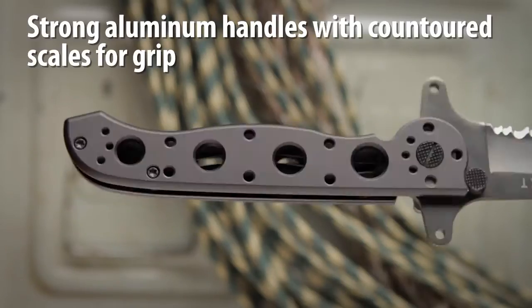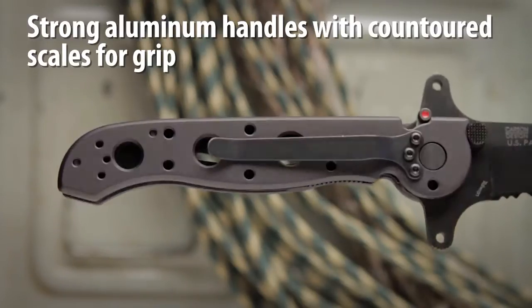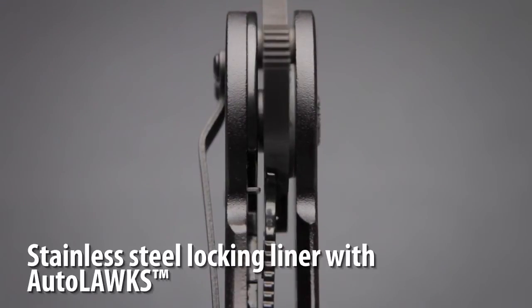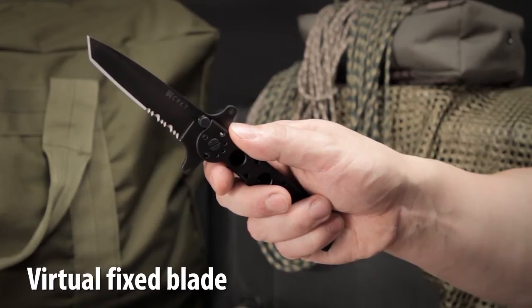The hard anodized 6061 aluminum handles have contoured scales with a perimeter radius for exceptional grip with or without gloves. It also has a stainless steel locking liner which, when used with our Autolock safety, automatically turns the folder into a virtual fixed blade.